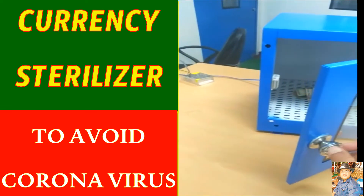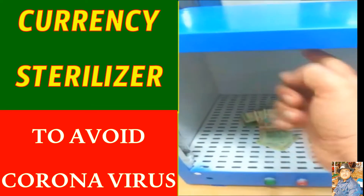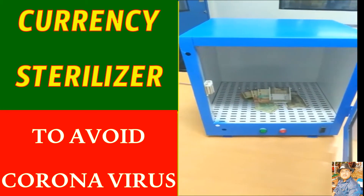There are UV lamps in this equipment which are all around — at the bottom, at the sides, at the top, and everywhere. And there is a fan at the bottom as well. As soon as you close the door, the UV lamps and the fan will start.